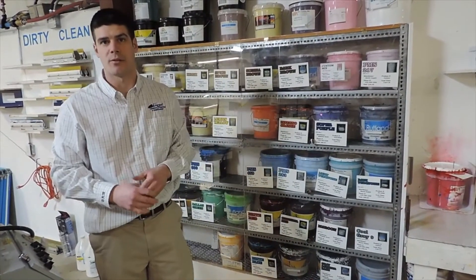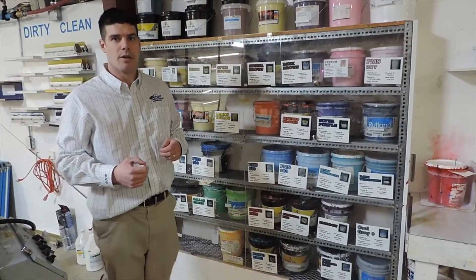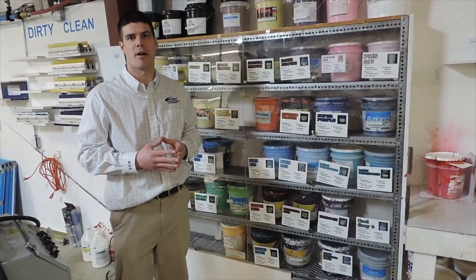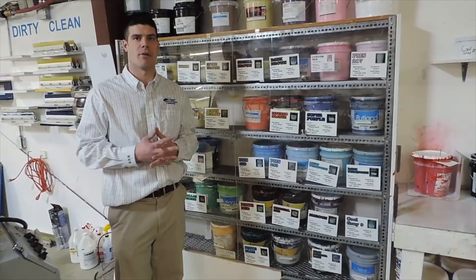This is particularly beneficial on the manual presses where an individual is manually pulling that ink through the screen. I hope you had a great day and learned a good amount about what we're doing here. We are a screen printing company that offers both retail and contract work. Thank you and hope you have a great day.